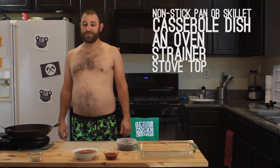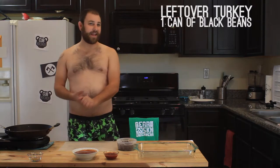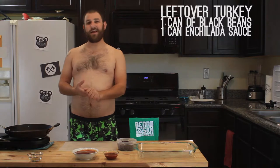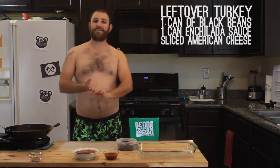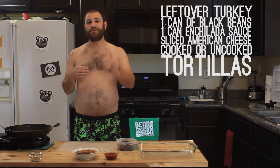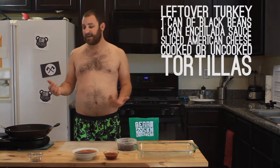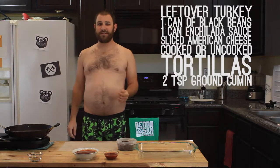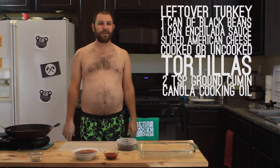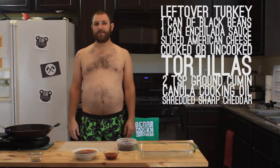For the ingredients you're gonna need: leftover turkey, a can of black beans, a can of enchilada sauce, sliced American cheese, tortillas — you can use cooked or uncooked, I'm gonna use uncooked tortillas — ground cumin about two teaspoons, canola oil or some kind of cooking oil, and sharp cheddar. That's all I'm putting in there.